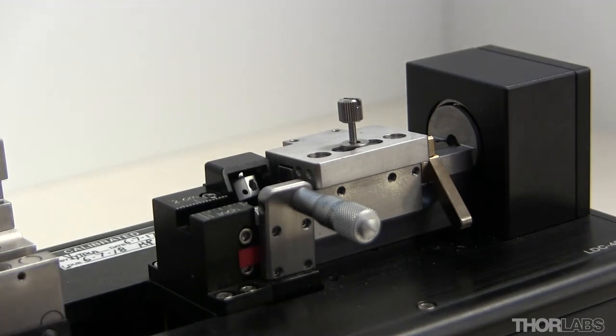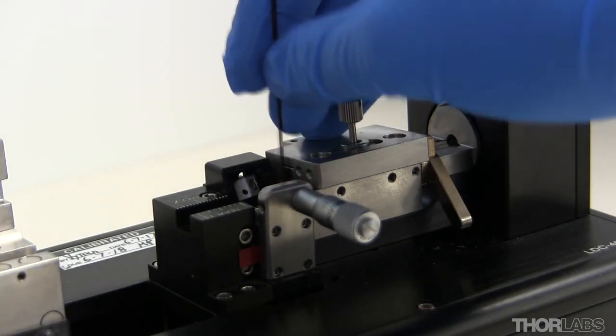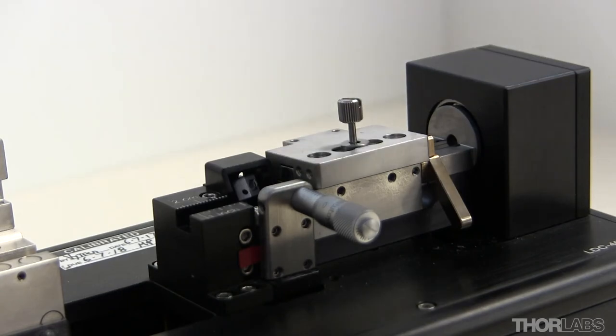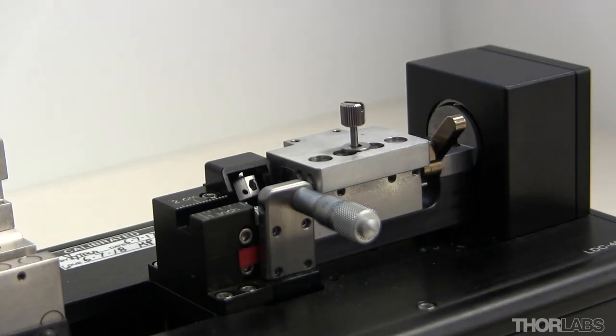Now use a hex key or other straight edge to ensure that the ends of the inserts are flush with the end of the fibre holding block. Lift the cam lever to fully close the lid and make the inserts flush with one another.